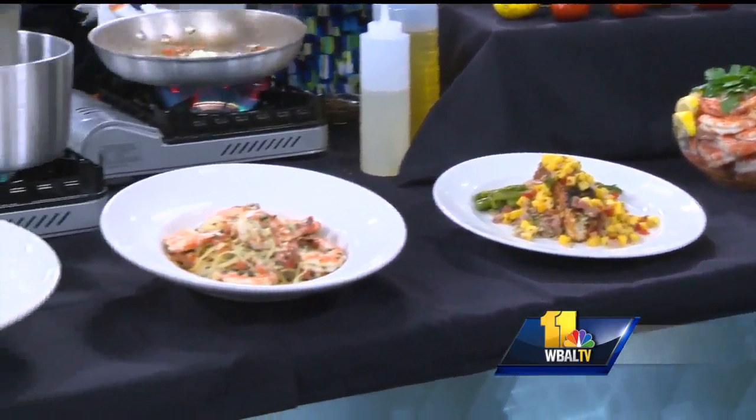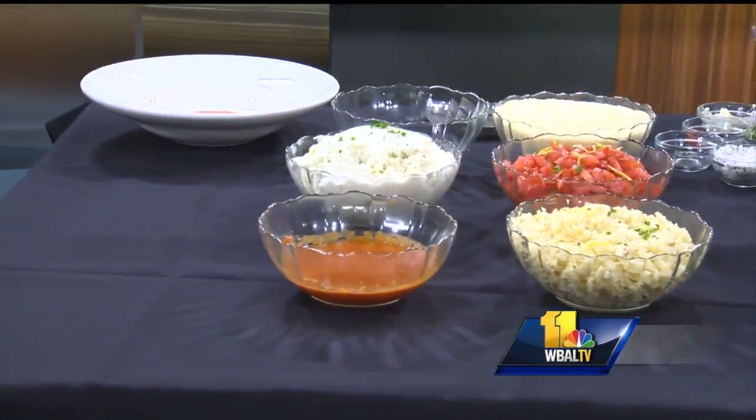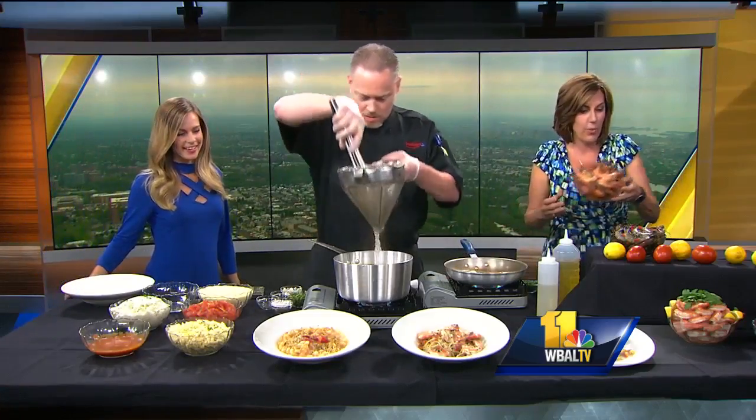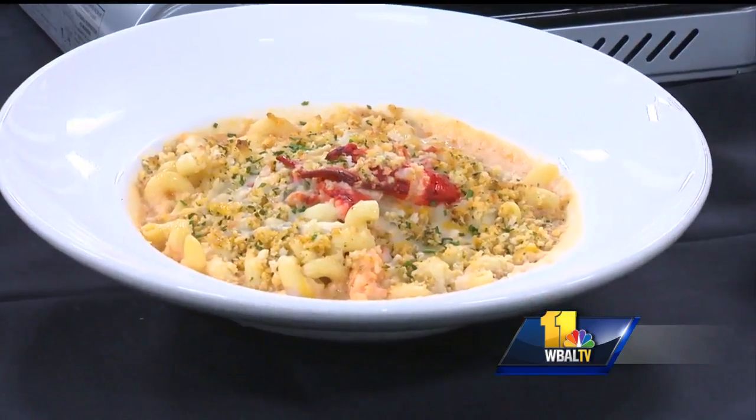So if you want professional shrimp scampi, the folks at the Rusty Scupper do it best. You can go there and find the recipe online as well. You can eat it on the side drenched in butter, or do it with pasta — however you want to make it happen. And Mary, you're going to give us our forecast, right?